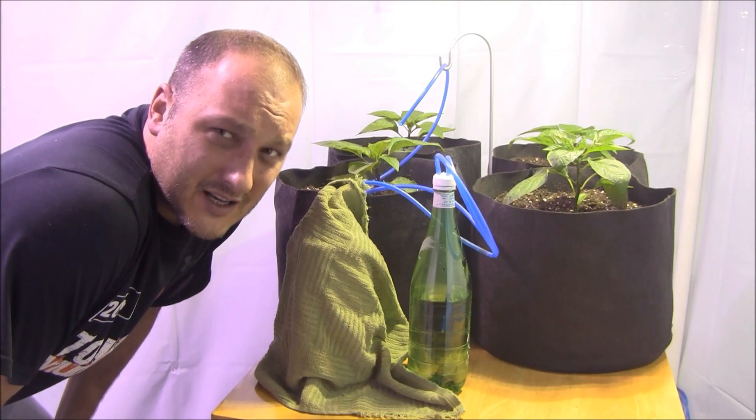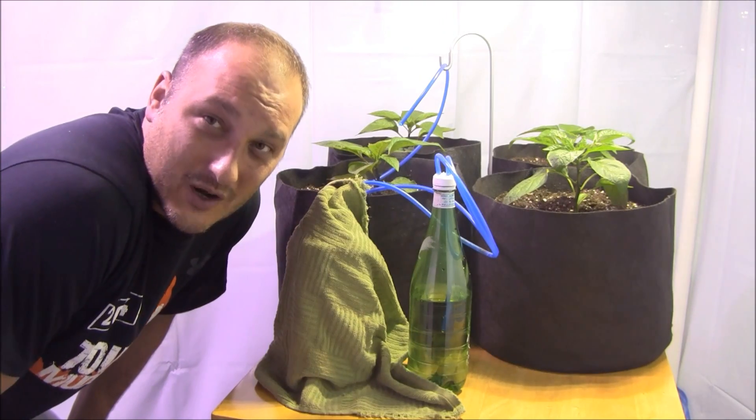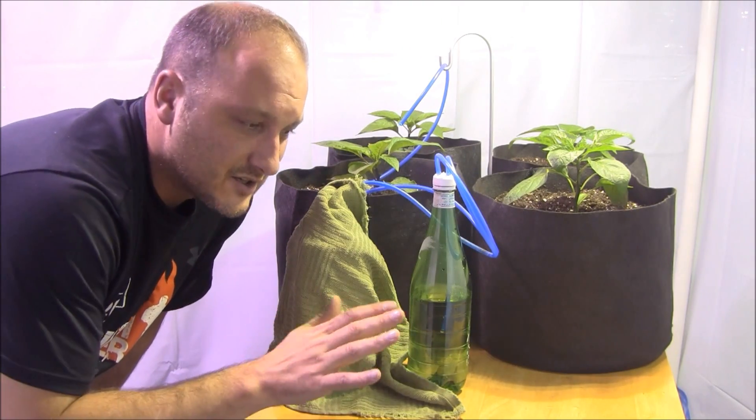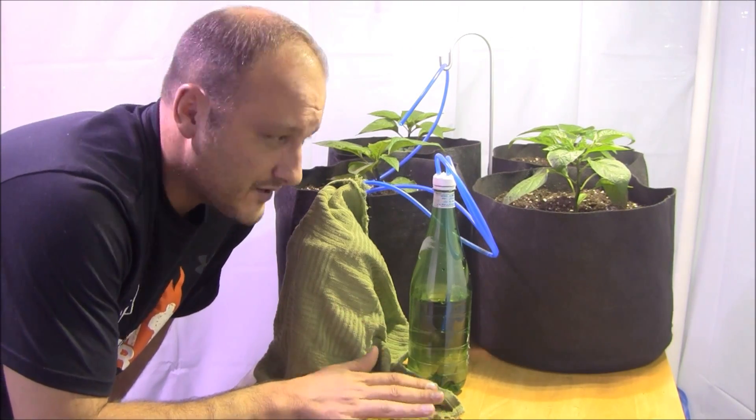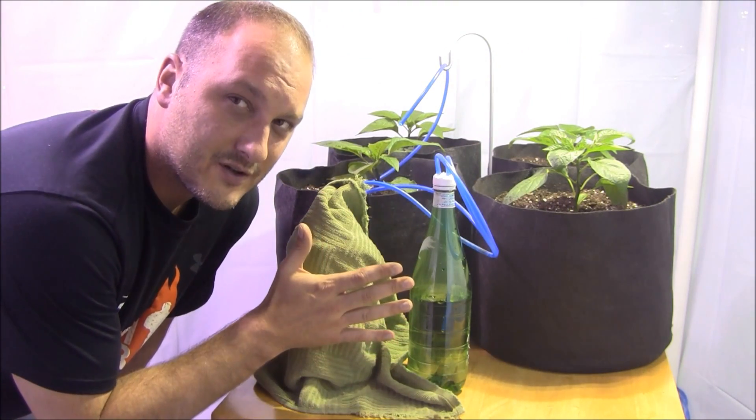How are you guys doing? Welcome to Indoor Hydroponics. I am John, your Indoor Hydroponic Test Dummy, and what I want to talk about today is enriching the environment with a little bit of supplemental CO2. I put together a little contraption here.